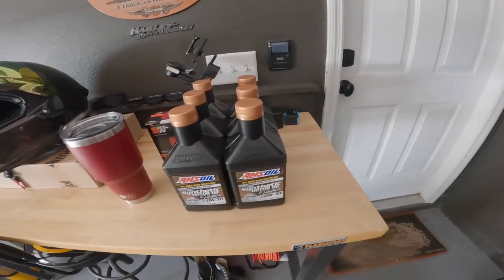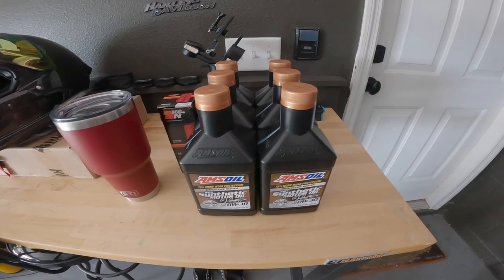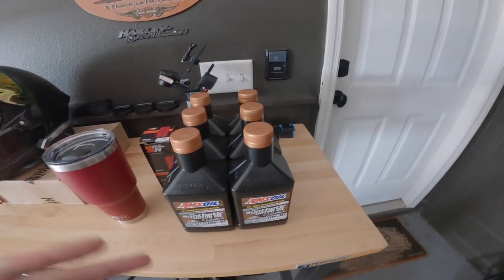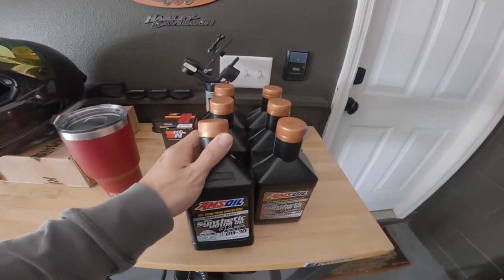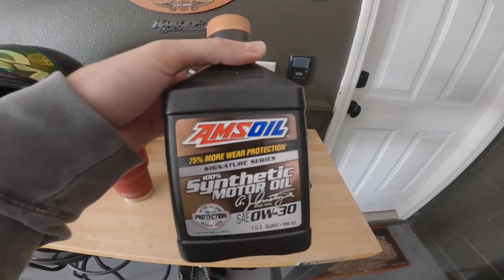First things first, let's go ahead and talk oils. The oil I'm going to be using in my Mini Cooper — keep in mind, mine is a tuned and built Mini Cooper, so I'm going to be using different oil than what the factory recommends. The oil that I always choose to go with, and if you've seen any of my videos over the past few years, I always go with AMSOIL.